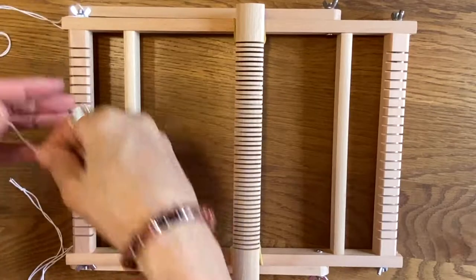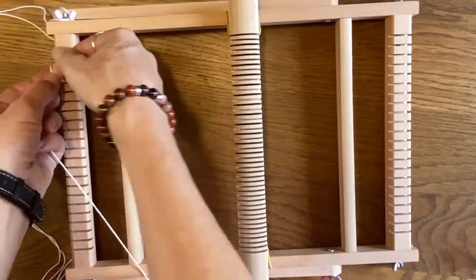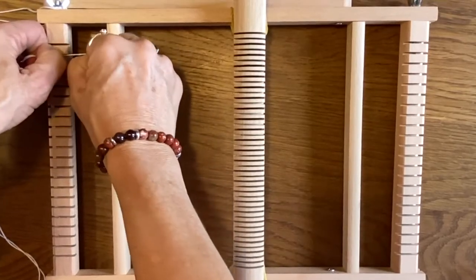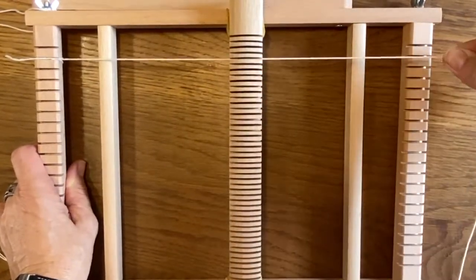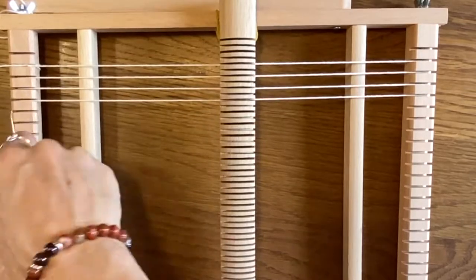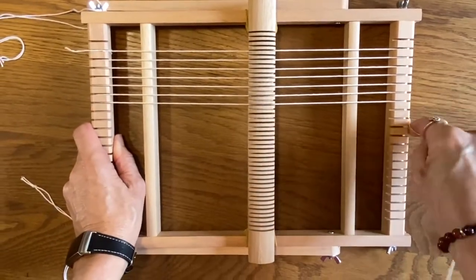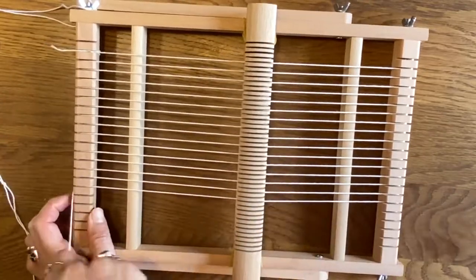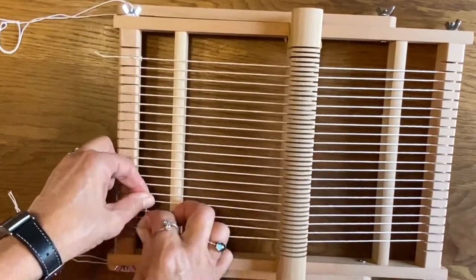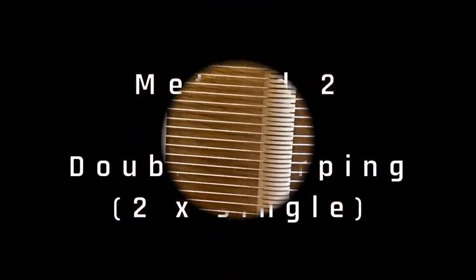First is single warping, which you want to do if you're using a really bulky, chunky kind of yarn or different materials. I very rarely use this method but it will depend on your project. With all the warping I do, I do a double knot on the bottom — make sure it's tight and secured. With single warping you're literally just going to go up and down following the grooves. If you're going to use a heddle bar, keep the warp string in every alternate groove, as you can see there. You warp to the width of your project, then finish again at the bottom, wrap it around, keep it at an even tension, and do another double knot. And that's it for single warping.